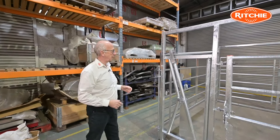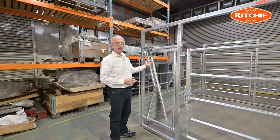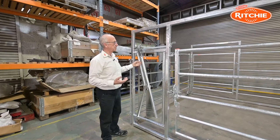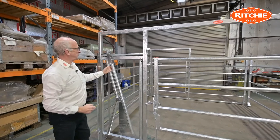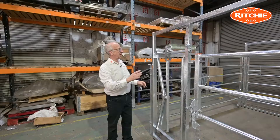I'll begin by taking you over the neck yoke on the calving gate. The neck yoke here can be set in the float position, which means that when a cow puts her head in she can take it out freely, or alternatively I can put it into the self-locking position. For self-locking, I flick this handle over and that puts me into the self-lock. That's now the neck yoke locked.